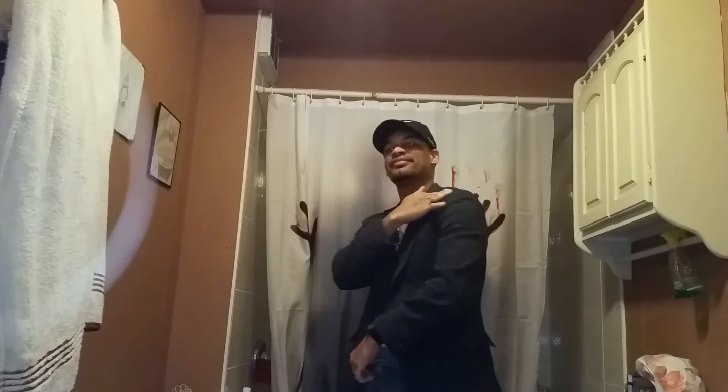All right guys, it's go time. I'm about to transform from Sharp Man to Workout Man. This is day number two in week six — I'm still trying to get it, trying to look good for that summer.